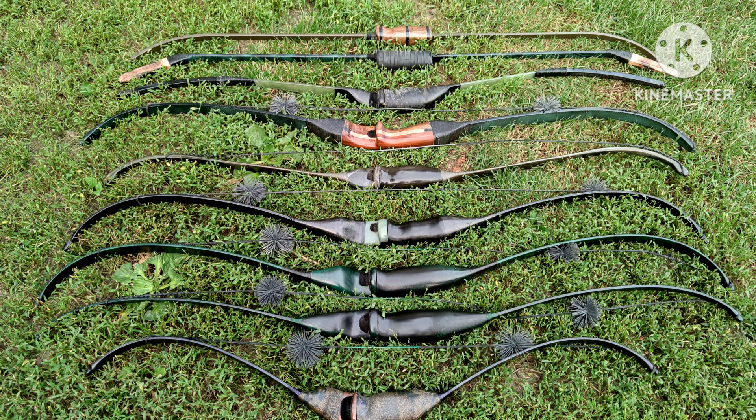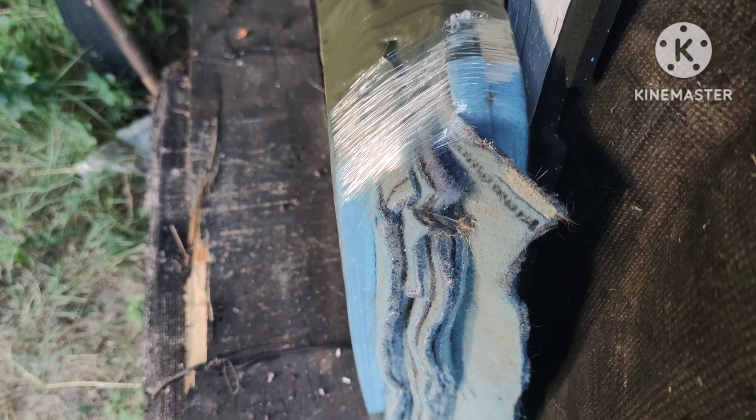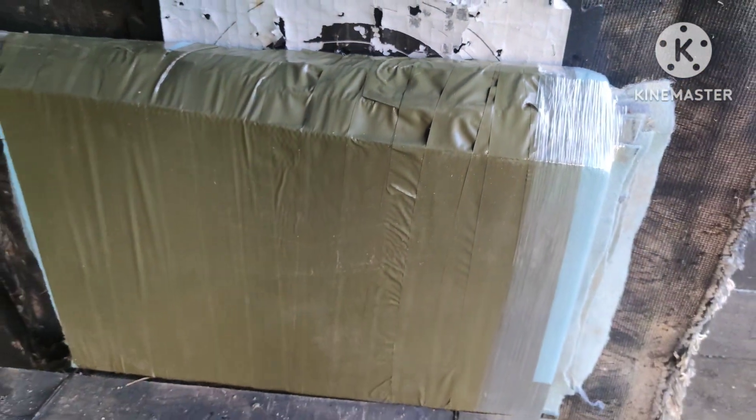A good way to determine the efficiency of your bow is to test the penetration. As you will see in this video, some lighter poundage bows penetrate more than heavier bows, which means they are transferring more energy into the arrow, making them more efficient. I will test the 10 bows that I made. For the target I am using 10 layers of tightly woven carpet sandwiched between layers of high density foam. This is extremely difficult to penetrate, which is good for this test.